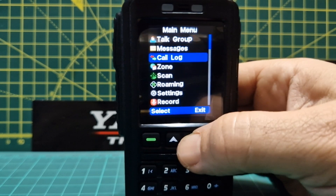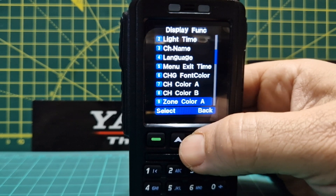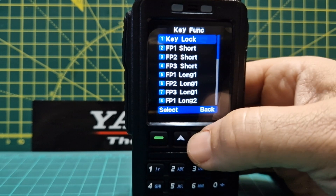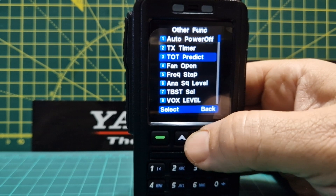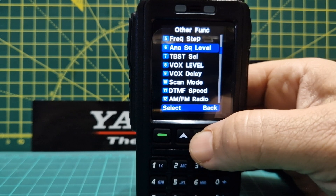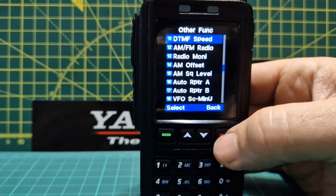Going to settings: you can create a channel from scratch. There are radio settings, voice, display functions — look at all those display options, you can select different colors, language, channel name — everything you'd expect on an AnyTone DMR radio like the 868 or 878. Key functions: one, two, three keys — short and long press. Other functions include auto power off, TX timer, timeout, fan, open frequency step — that goes down to 2.5 kHz which I like. There's also squelch levels, tone burst, VOX, scan mode, and DTMF.